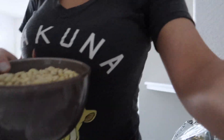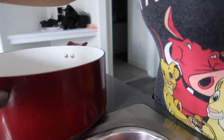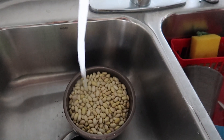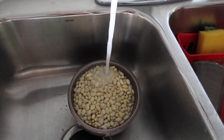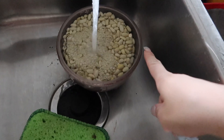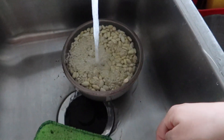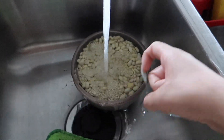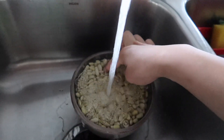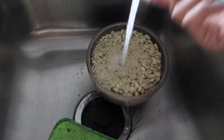I come over here and I rinse them — I just let the water run through the beans. I let the water drain out, and sometimes there are little debris pieces — basuritas — that float and come out. See, like that little one? They'll eventually just float out.